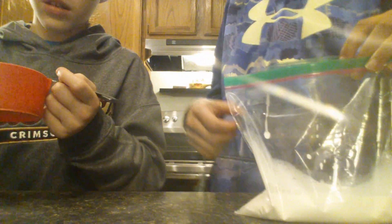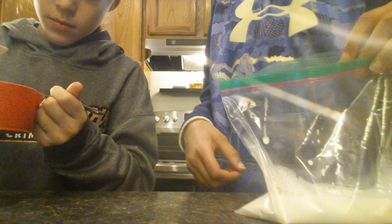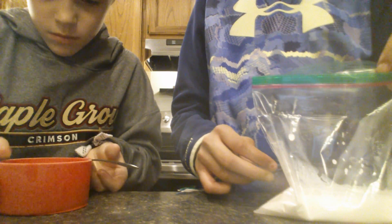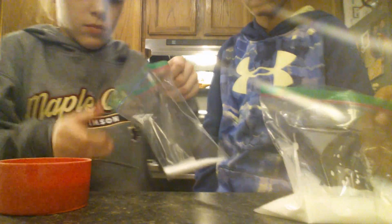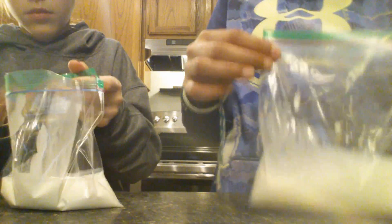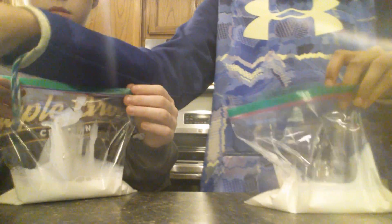We're going to double bag it at the end and shake it up. Now we have our half and half in and we have our Ziploc bags, so we have to do our vanilla.